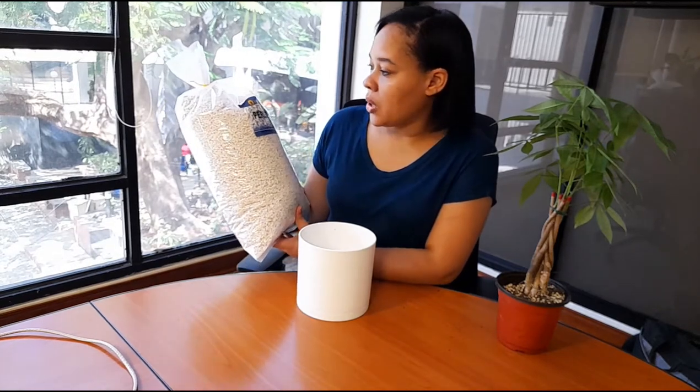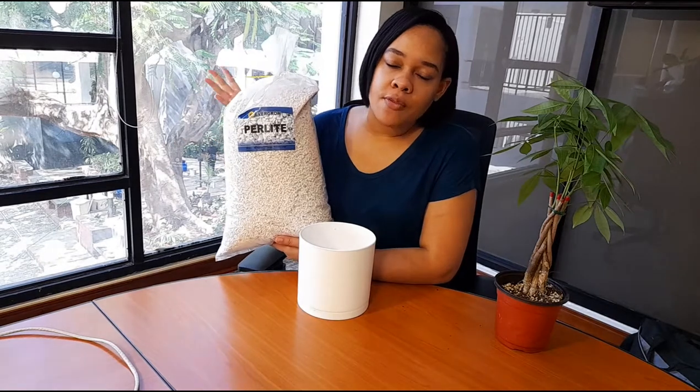This is what perlite looks like — I got this from Evergo. What perlite is basically used for is to aerate the soil and give the soil a little bit of air and space, so when you're actually watering the plant the water can flow through the soil.